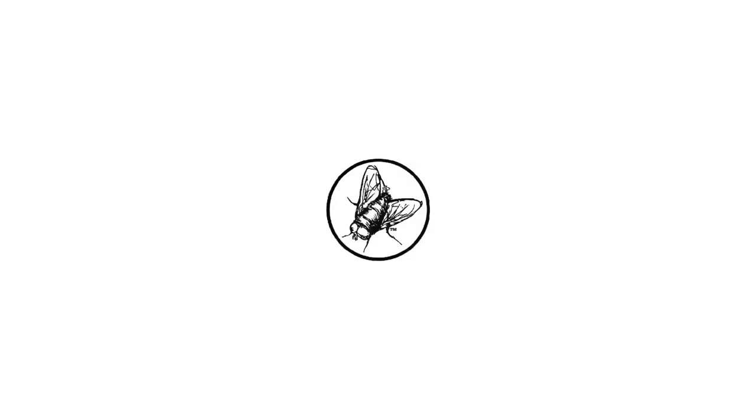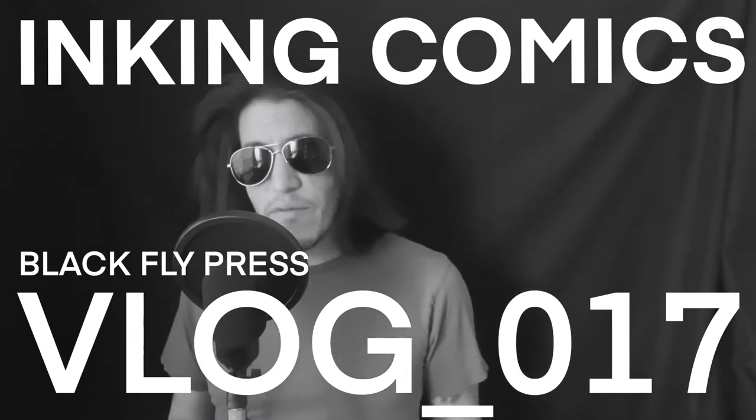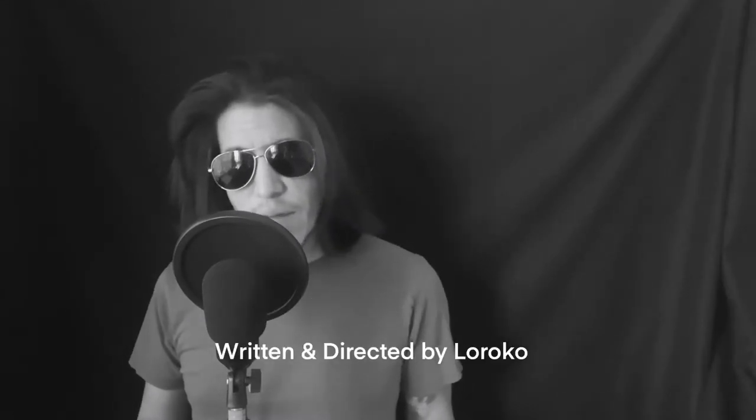Today we're going to ink some comics. I don't consider myself a very good inker. In all reality, I feel like it's a weak spot for me artistically. I've spent a lot of time writing and drawing with pencil, but not nearly as much time inking. So I don't feel qualified to give you a how-to on inking, but I have made a lot of mistakes, so I can tell you what not to do.